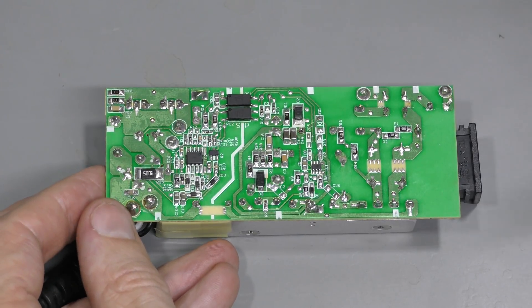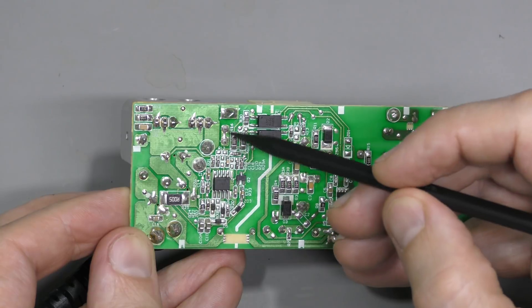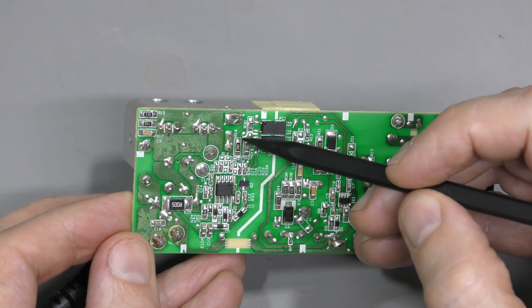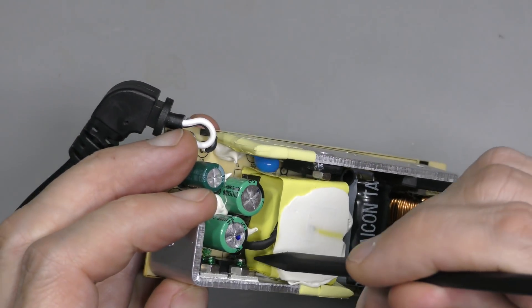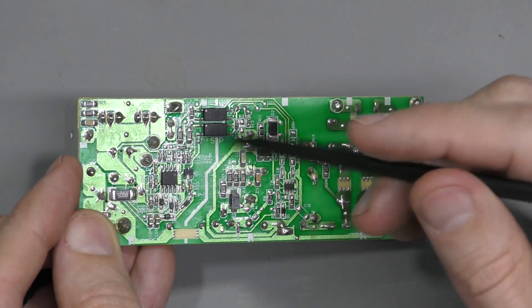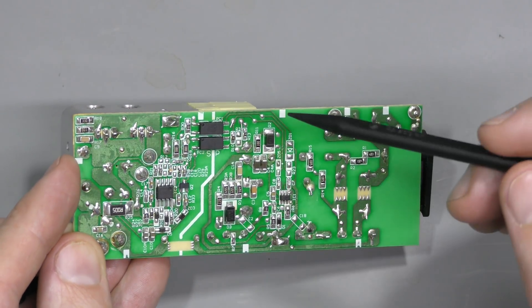After an even closer look I can see that these two pins with cracked soldering joints are connected together, and there is no trace from this pad — it doesn't go anywhere. These two pins are from the transformer, and the secondary winding is separate. So I think this is just for mechanical support. I will re-solder them of course, but I don't think this is the problem.